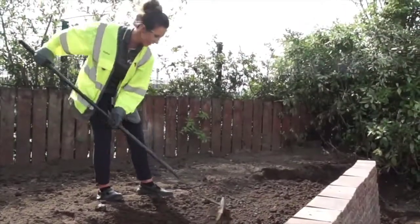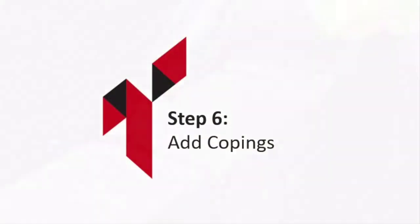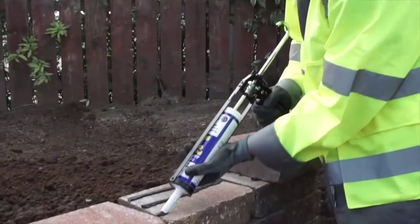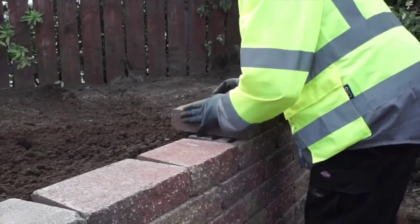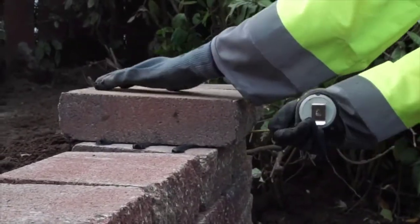Cover the top with soil. To install the copings, use a concrete construction adhesive applied with a cartridge gun. Ensure the adhesive is applied evenly to the blocks on the last course and place the copings into position.